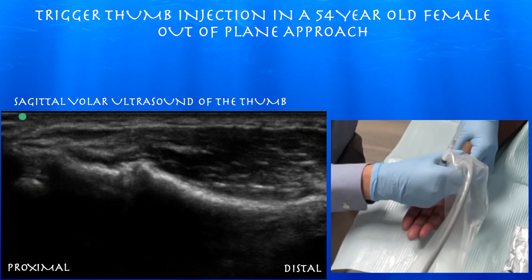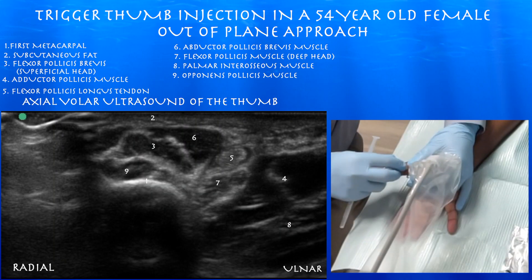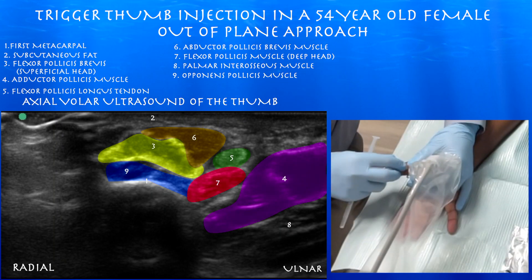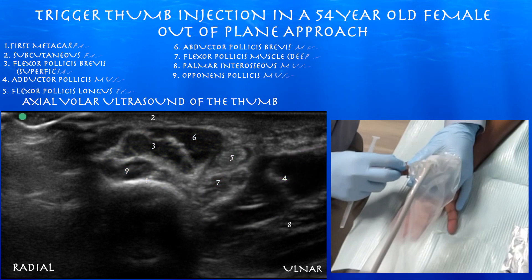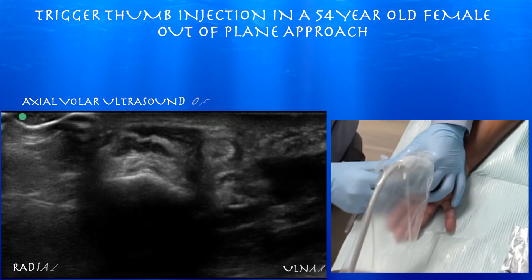Here you can appreciate the bony contours a little bit more clearly. Now we're looking at the flexor pollicis longus tendon in short axis. You can appreciate the layering of the thenar musculature, and also the two heads of the flexor pollicis brevis muscle — the superficial and deep heads.